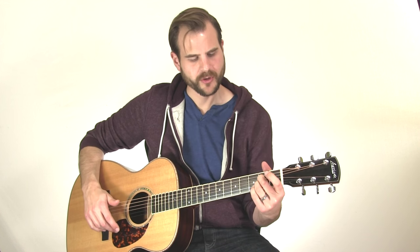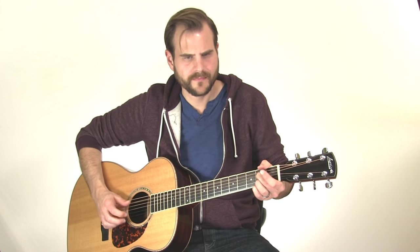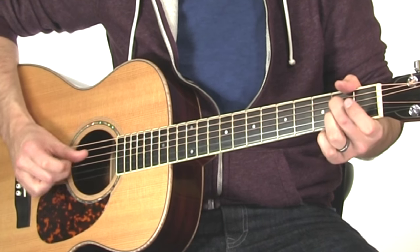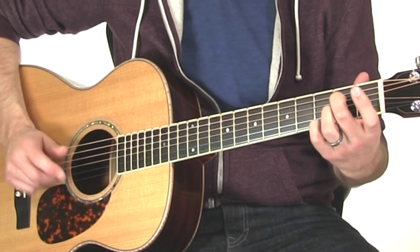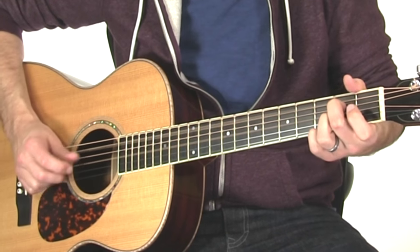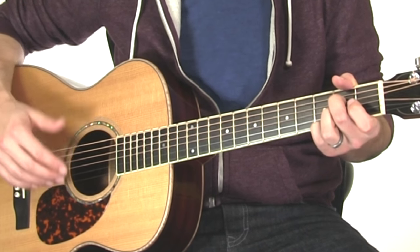Then I'm going to pinch the fourth string under the second fret, and then the second fret of the first string. Then pinch the open fifth string and the open first string — pick your pinky up. Come back to the second string, then down on the fourth string, and then this little filler note — the open third string. Then we're going to hit another G ringing, extending the pinky onto the third fret of the first string, pinched with the fifth string. It gets that bluesy A7 vibe just front and center.